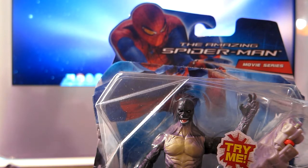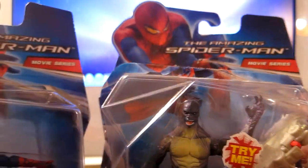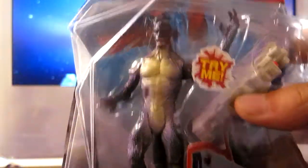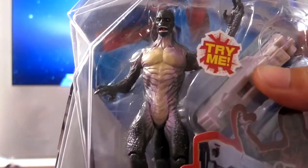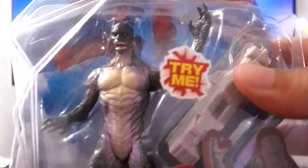Hello YouTubers, this is Gabe5606 and today I will be doing a review on the new Amazing Spider-Man figures. So I have two here — the Lizard, also called Blast Lizard — yep, this is him.